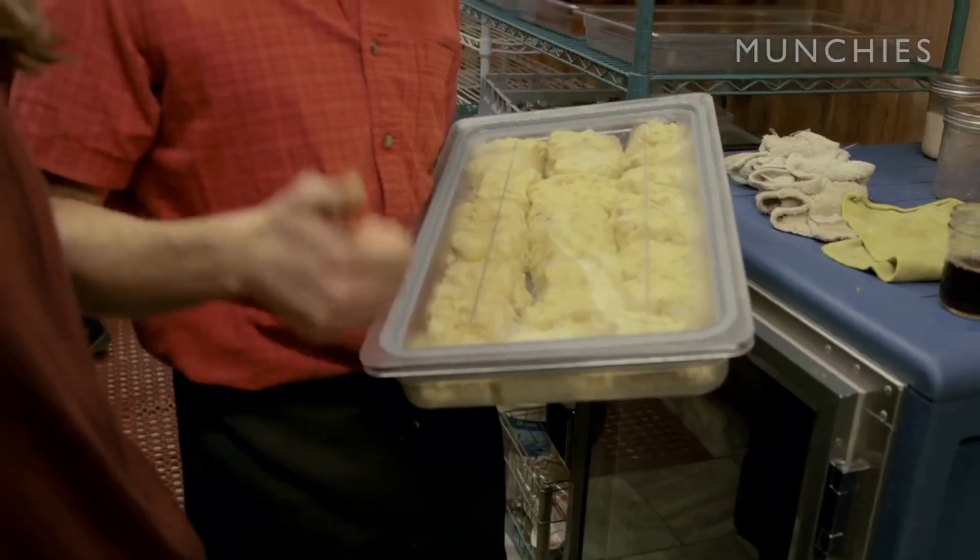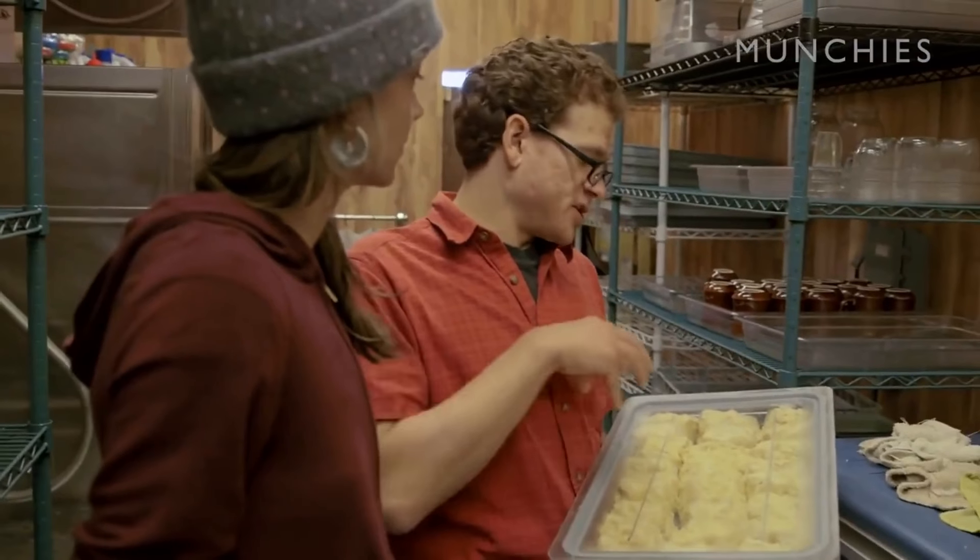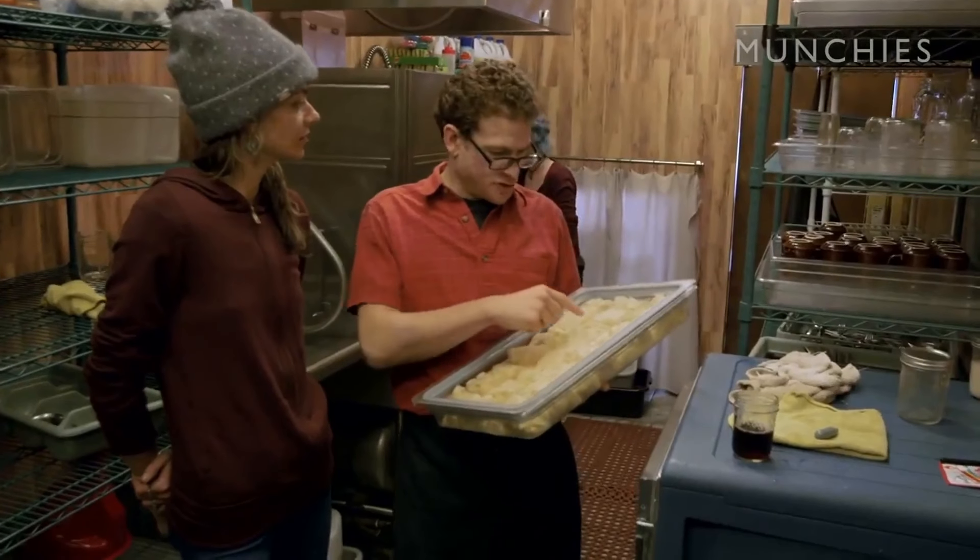Brioche-like dough, rich in butter, rich in eggs. We put specialized sugar in there — these little chunks of pearl sugar.